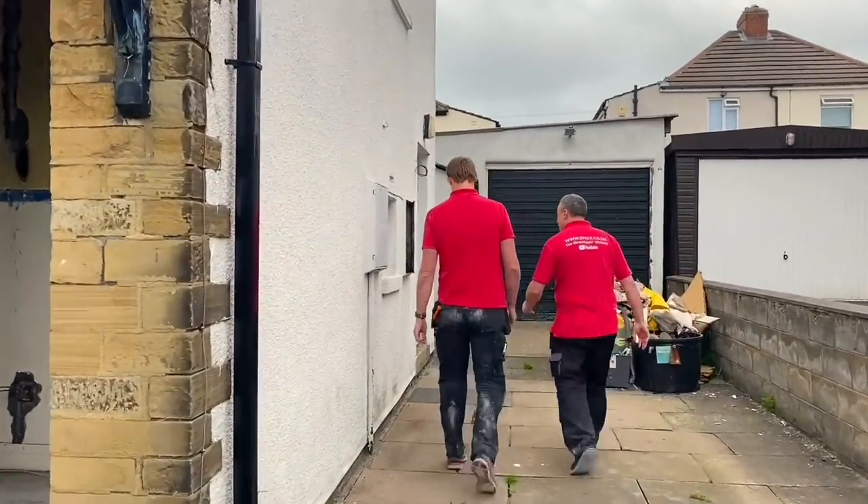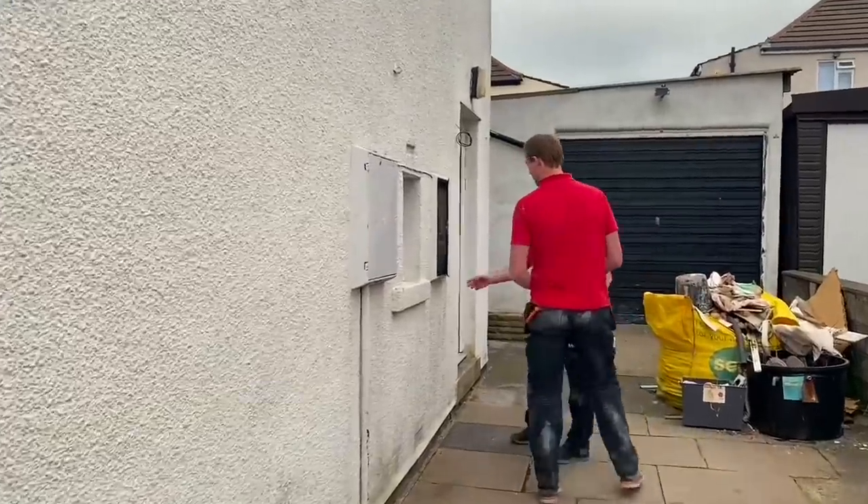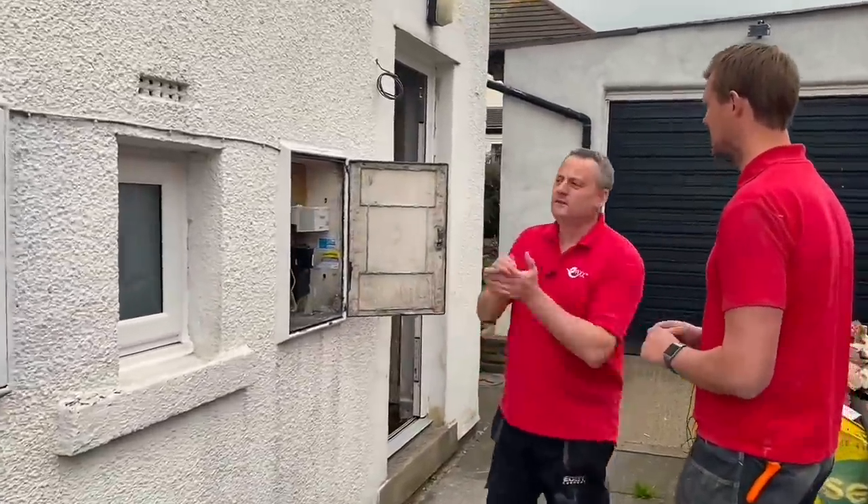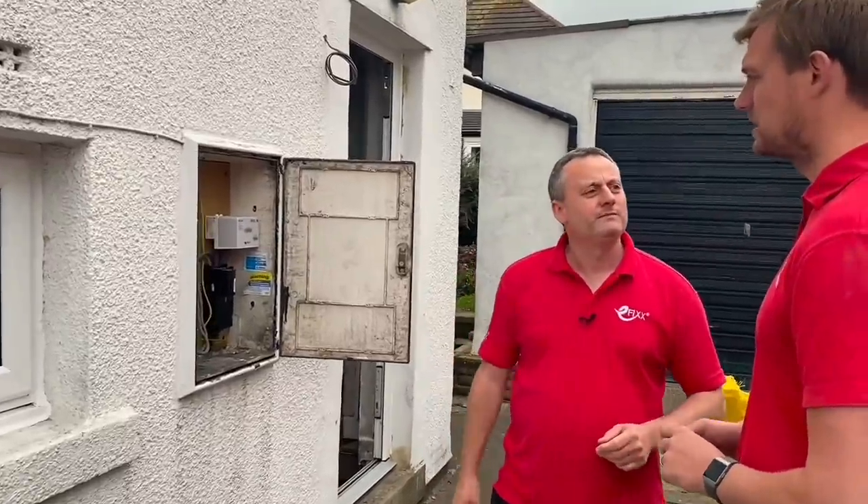So why is the house being rewired? The customer — it's his first house, he bought it and completely gutted it. The electrics were pretty shot, so we decided to upgrade. To tell you the truth, you're his mate and you're an electrician — he wanted his house rewiring. Yeah, it's mates' rates.